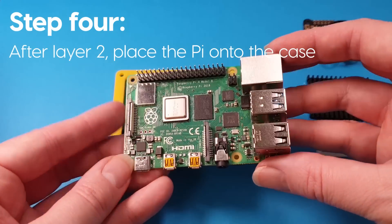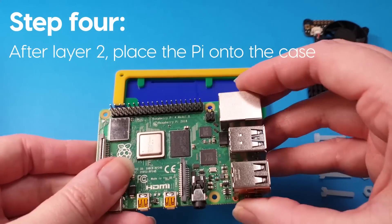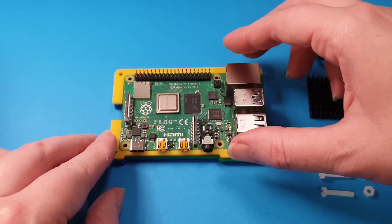Next thing you need is your Pi 4. With the pins at the top, place that down onto layer two. It should slot into that little gap there.